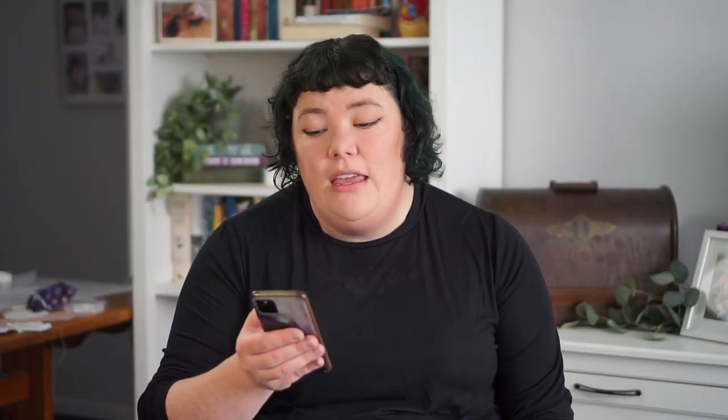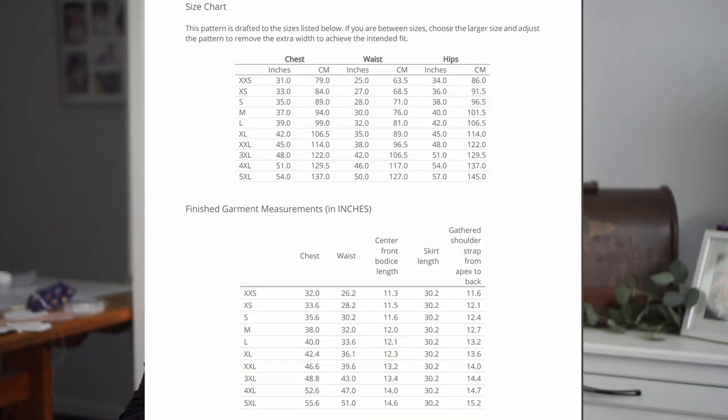For the formal dress, I have the Rebecca Page Patsy Party Dress. It says it goes from newborn up to a 5XL women's — I don't know what that is in terms of inches. It is a very flowy circle skirt design, vintage inspired, and really, really nice. I'll try to find the actual inches and post them on screen or in the description. If you are in need of a free pattern to make a formal style dress, something for a cocktail party or a wedding, this is absolutely brilliant.